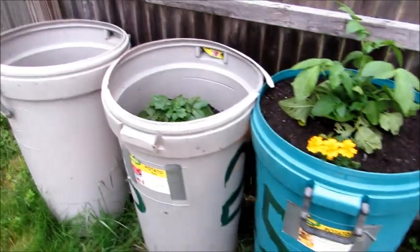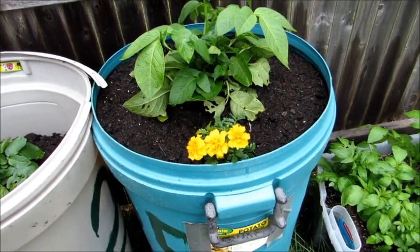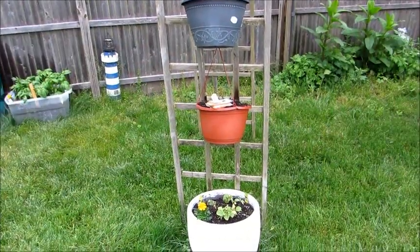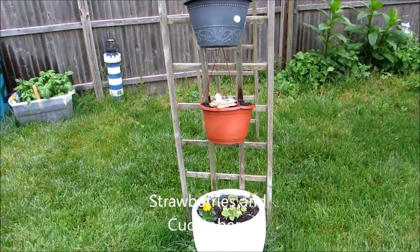I'll do the same for the one in the back — I'm just waiting on that one. The center one I'm not going to touch; I'm just going to let that grow. And that's the golden yellow.